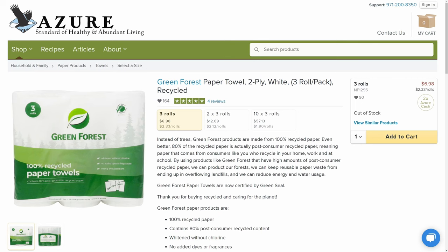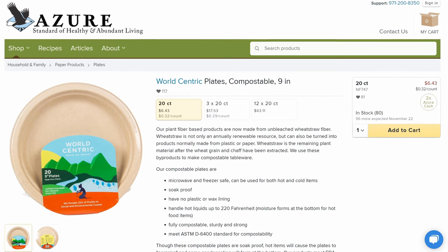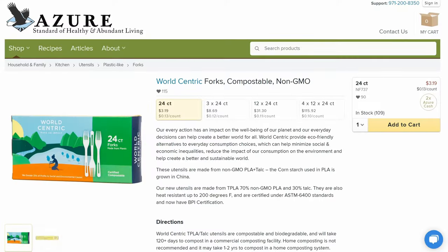You're going to want to make sure that you have plenty of paper towels on hand. Some of the really cool items that Azure offers that are going to make clean up a breeze are that they actually have compostable paper plates — so they're good for the environment. And what really shocked me is that they have compostable utensils.